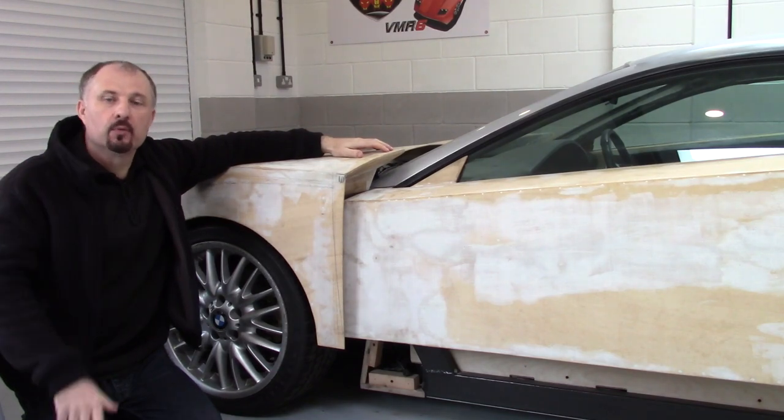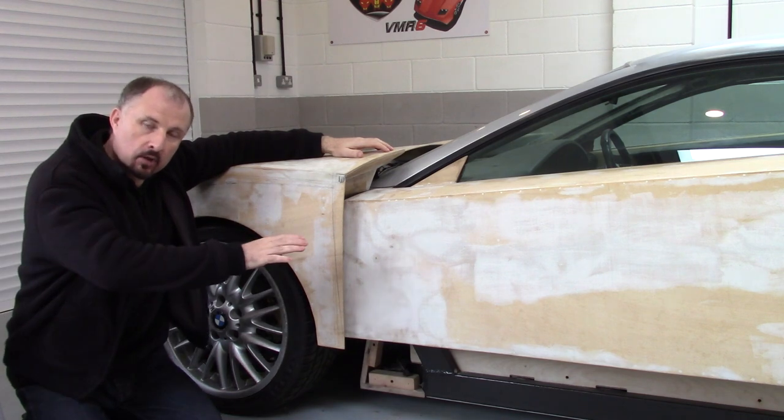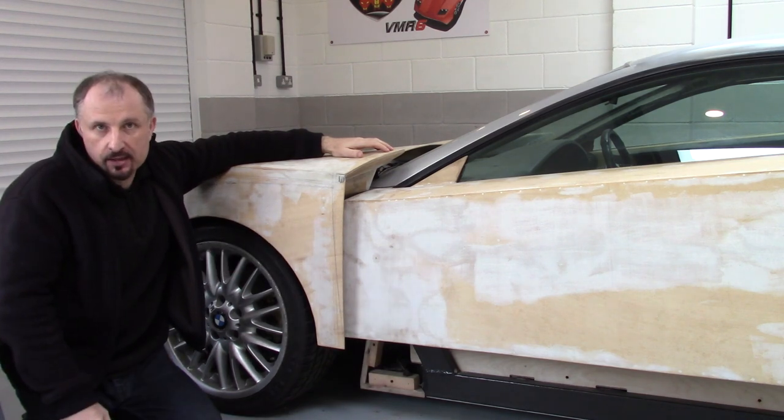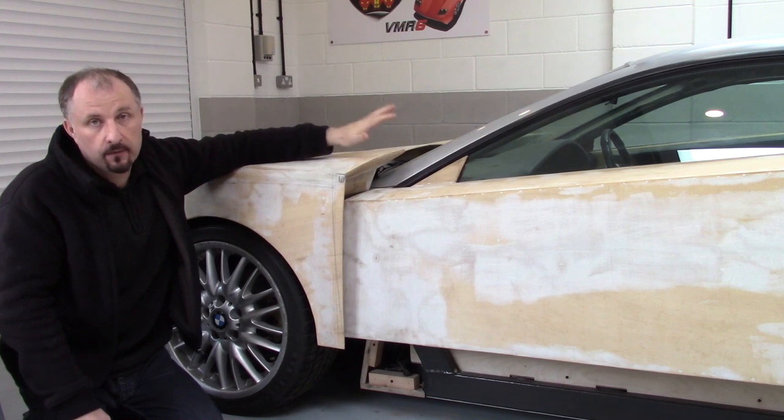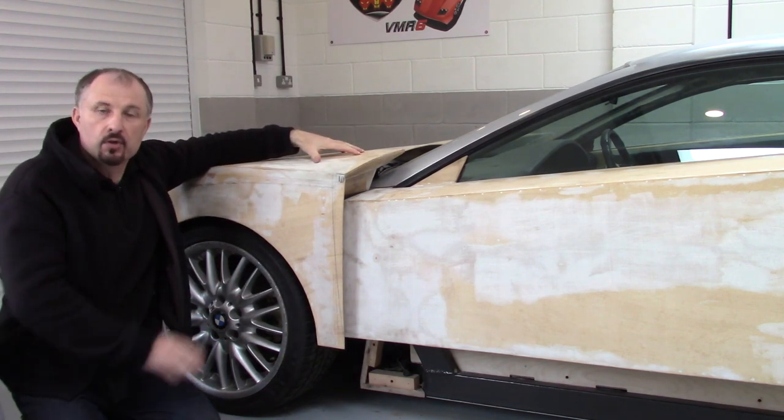Hello and welcome to another episode of Project Supercar. Now that I've completed the lower part of the chassis, although I have to put the roll cage in to finish it, I could move on to designing the front suspension.